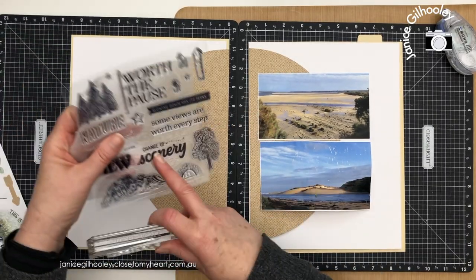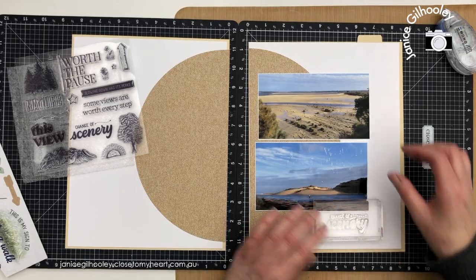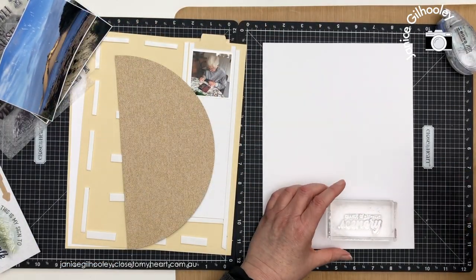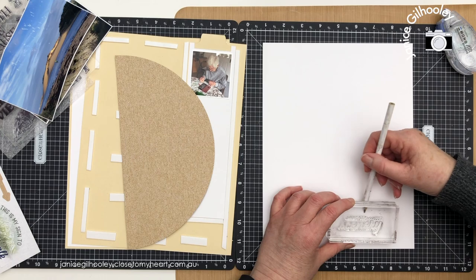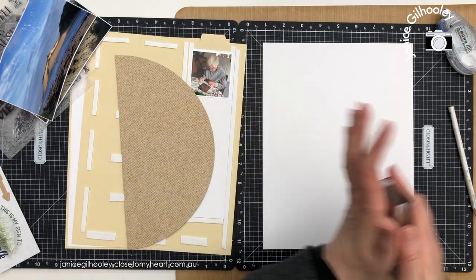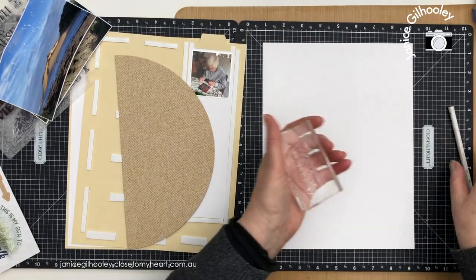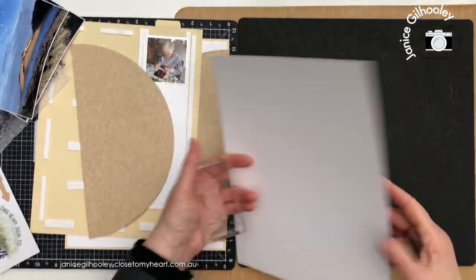I'm just going to put this here — I've mounted it onto a block. I'm going to get a pencil so that I know I want to stamp it below this line here, and I'm thinking I'm going to keep it fairly tone on tone and do the stamping in shortbread. Stamps are quite sticky when they've just been produced and haven't been used before — that's what I mean by seasoning. You want to take that stickiness off a little bit before you do your stamping so you get a nice clean stamp and proper ink transfer.